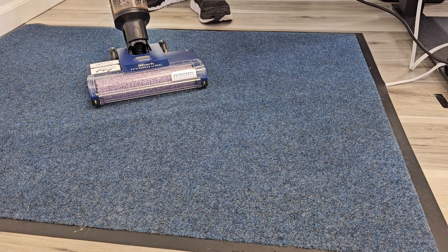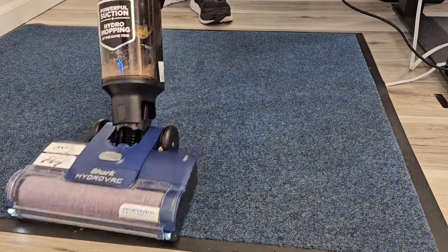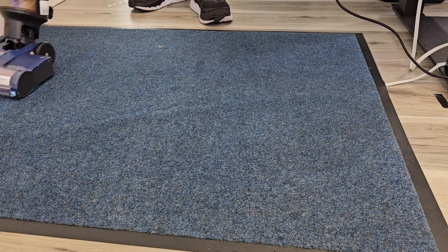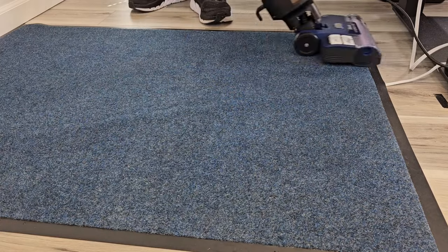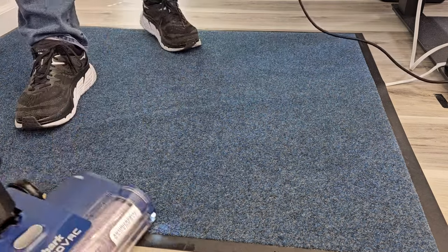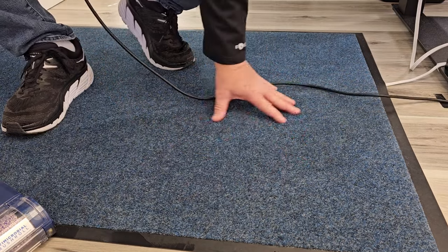Let's try it on this rug and see how it does. I'm going to turn it on and press the rug button. It glides over the rug. It's not doing a deep cleaning of the rug, but it is picking up some stuff — there was some hair and food particles on it. The rug is a little damp afterward, but not too bad.